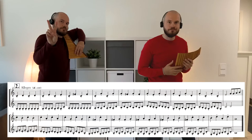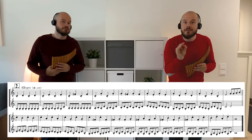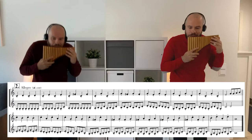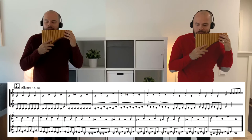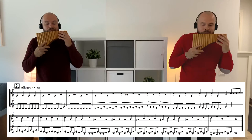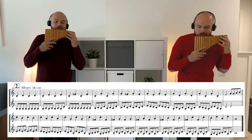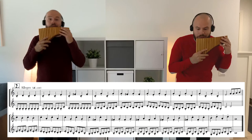Number two. One, two, three, four, one... One, two, three...